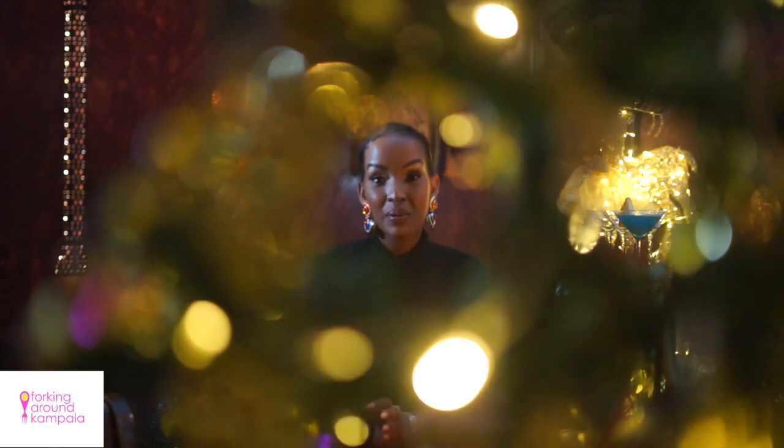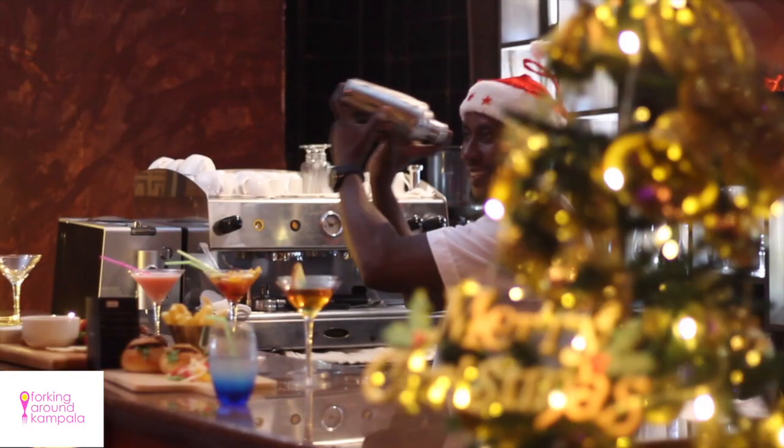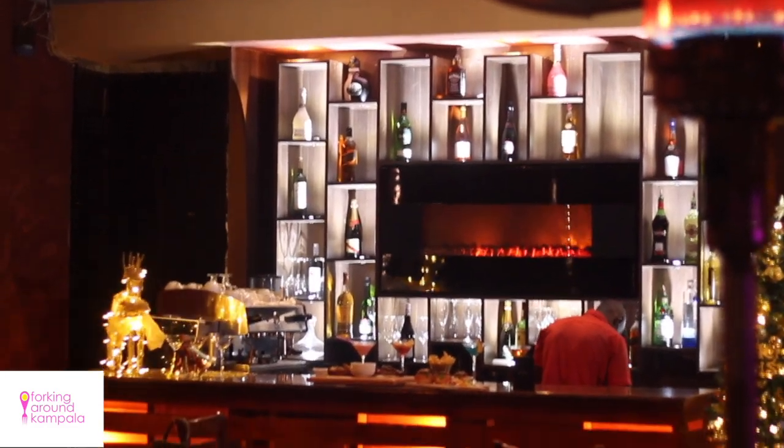Hi guys, welcome back to Forking Around Kampala. Today I'm at Cayenne's newly revamped martini bar. Ladies and gentlemen, this place is exquisite. As you can see, they're already in the festive mode. I'm sitting here looking at a beautiful fireplace they've just installed in their new bar. It's giving me Buddha Bar feels. It might be the perfect location for a romantic date night.